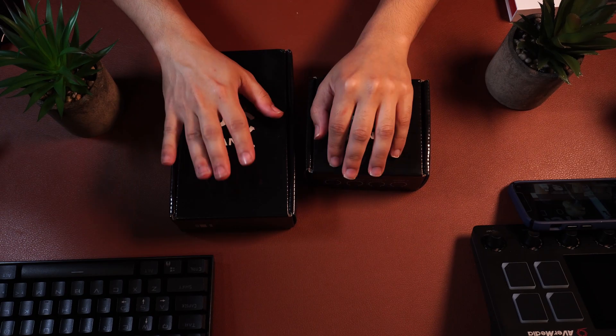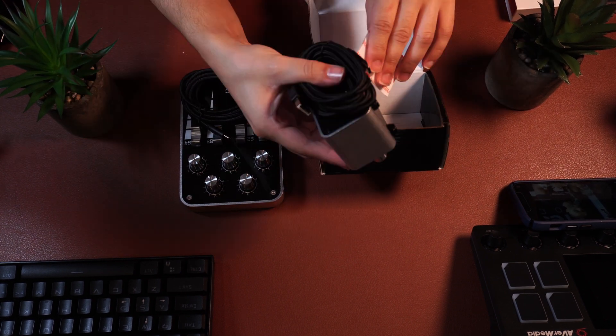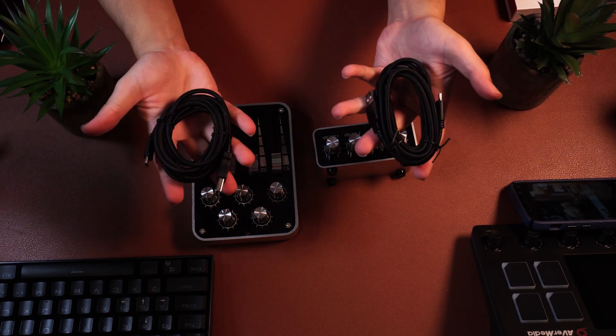Let's begin with an unboxing. There are going to be two boxes to open, and they are both very simple and basic looking boxes, which once opened will reveal both interfaces and the USB-C cables, which are braided, to get these to work with your system.